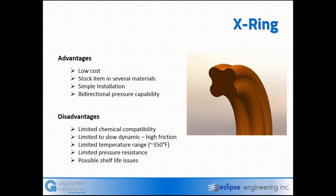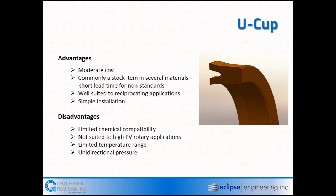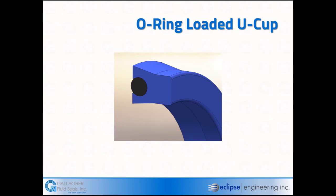The U-cup seal is a moderately cost element. It is pressure actuated, with a lot of common sizes available on the shelf. It's well suited to reciprocating applications and easy to install. Usually they're made out of urethane materials, but they can be made out of elastomer materials like various nitrile or other rubber compounds. Chemical resistance is an issue; they're not suited for high PV or rotary applications, have limited temperature ranges, and U-cups are unidirectional.